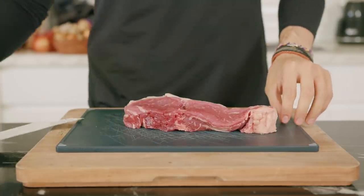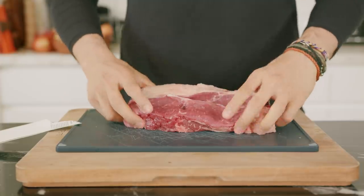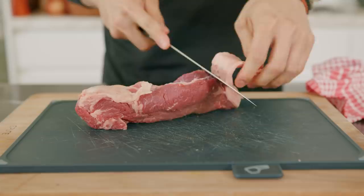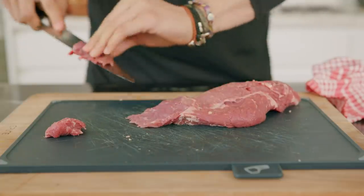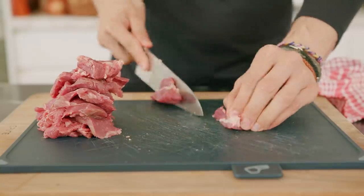For our beef steak, you can use any cut of meat — from skirt to flank to strip loin to sirloin to chuck. It really comes down to what you can find and how long you want to cook it. Today I'm going to use strip loin, so this will be a very quick cook. Slice it against the grain — not as thin as the gyudon, but still quite thin.